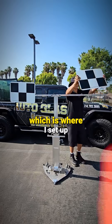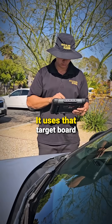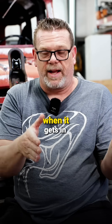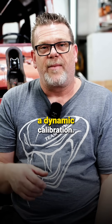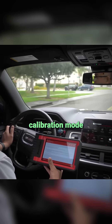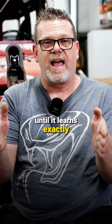There's either a static setup, which is where you set up a target board at a certain distance and it uses that target board to actually align the vehicle so it knows exactly when it gets in and out of the lane. A lot of the other ones are what they call a dynamic calibration — you have the scan tool, you put the car into calibration mode, and you drive in a certain manner until it learns exactly where the camera has been placed on the vehicle.